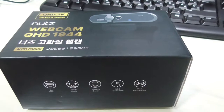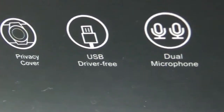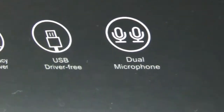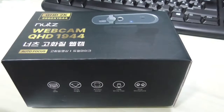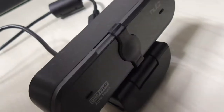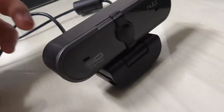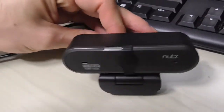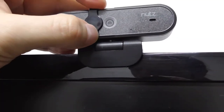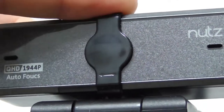The box advertises this as a 2K resolution camera with wide angle and a privacy cover. It works through USB and you don't need any drivers for it. It comes with a dual stereo microphone, has autofocus, and has a nice little slider for your privacy if you don't feel like unplugging your webcam every time you're not using it.